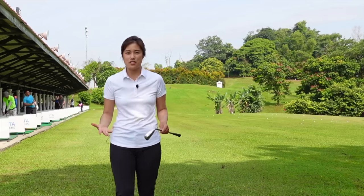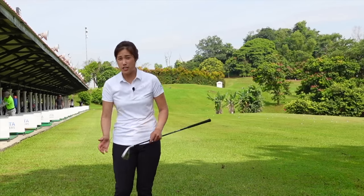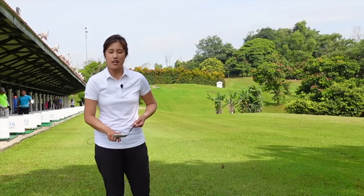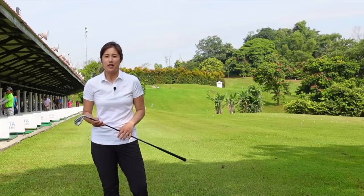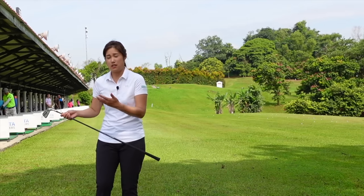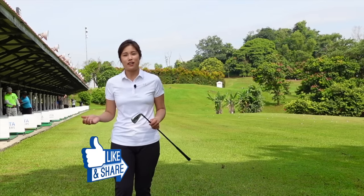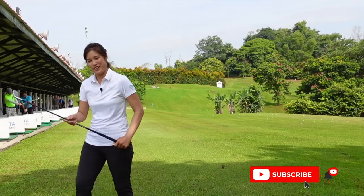Alright guys, we finally have gotten to a full swing. My advice to you is to practice smart — don't go to the driving range and hit too many balls. Focus on good rhythm, good motion, good technique, so that we can hit the ball on the sweet spot most of the time, hit it solid and more consistent, and of course enjoy golf even more. But sometimes we might not hit it as solid as we want in the full swing — I'll recommend for you to go back to half swing or even sometimes small swing. I'll catch you guys next time. If you do like my video, please give me a like, leave me a comment, or even subscribe. Thank you very much and I'll see you guys next time, bye.